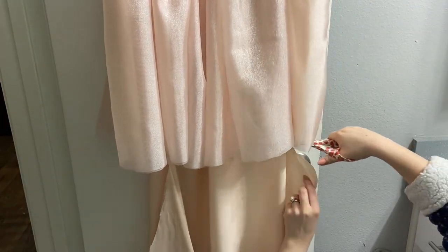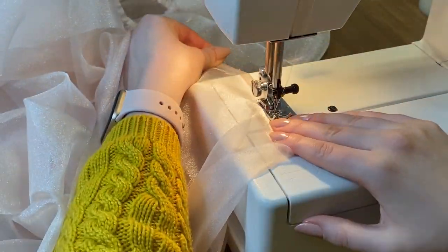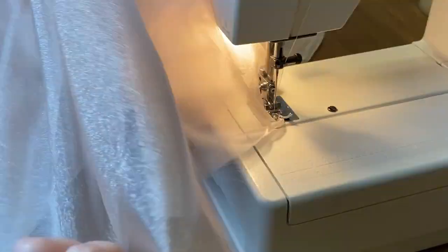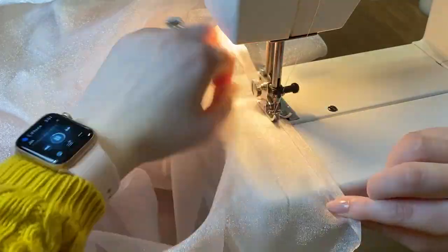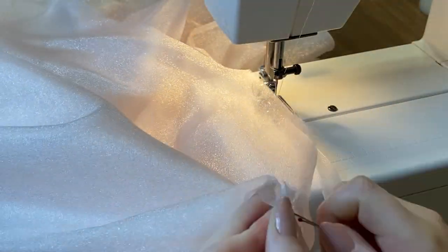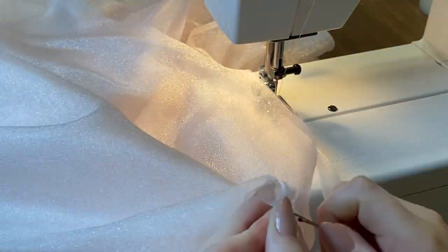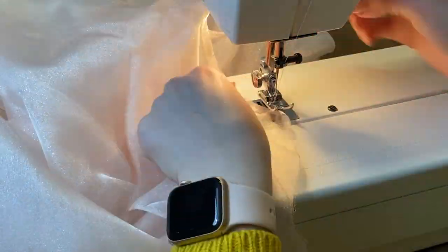This part is a little difficult — if you can determine the length before you put everything together that will really help. In typical Elena fashion, we're doing a double-folded hem: fold up about a quarter inch, fold again, and sew. There are three layers of fabric so this is going to take a while.